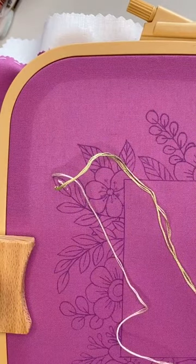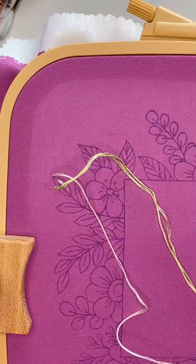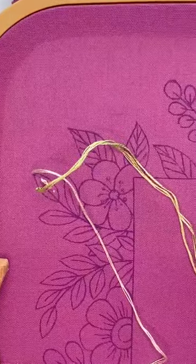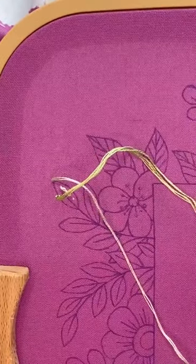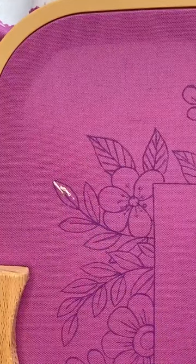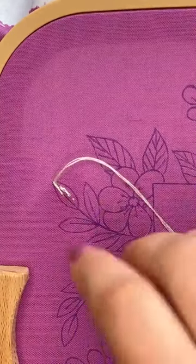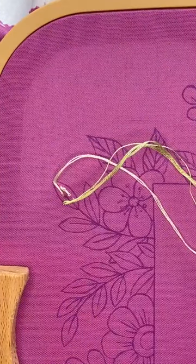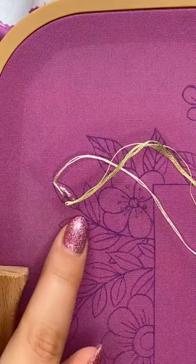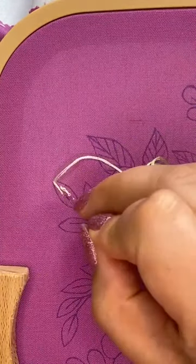Now I start stitching the leaf. I made a straight stitch along the center, and now I'll fill this leaf on the right and left side. You can do a satin stitch around — satin stitch on the right side first and then on the left side. Or you can do a fishbone stitch; it's also a nice stitch to fill leaves. I'll show the satin stitch method first.